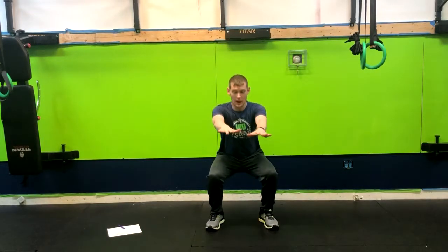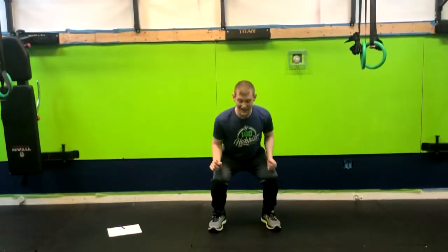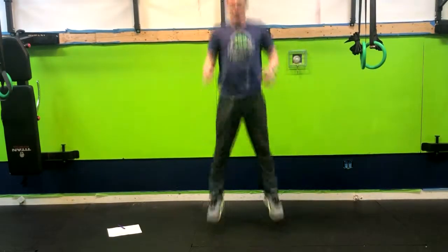Put your toes out slightly, go down into a squat position, pause, and then jump right back up, landing softly. As you touch the ground, pause, then right back up. Note the hand movements.